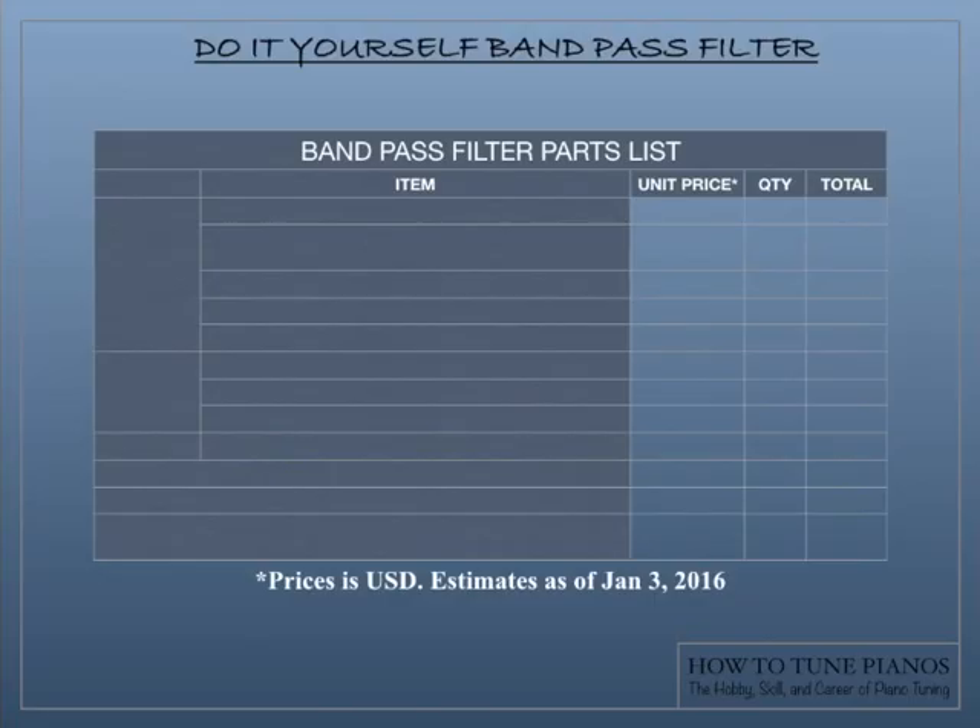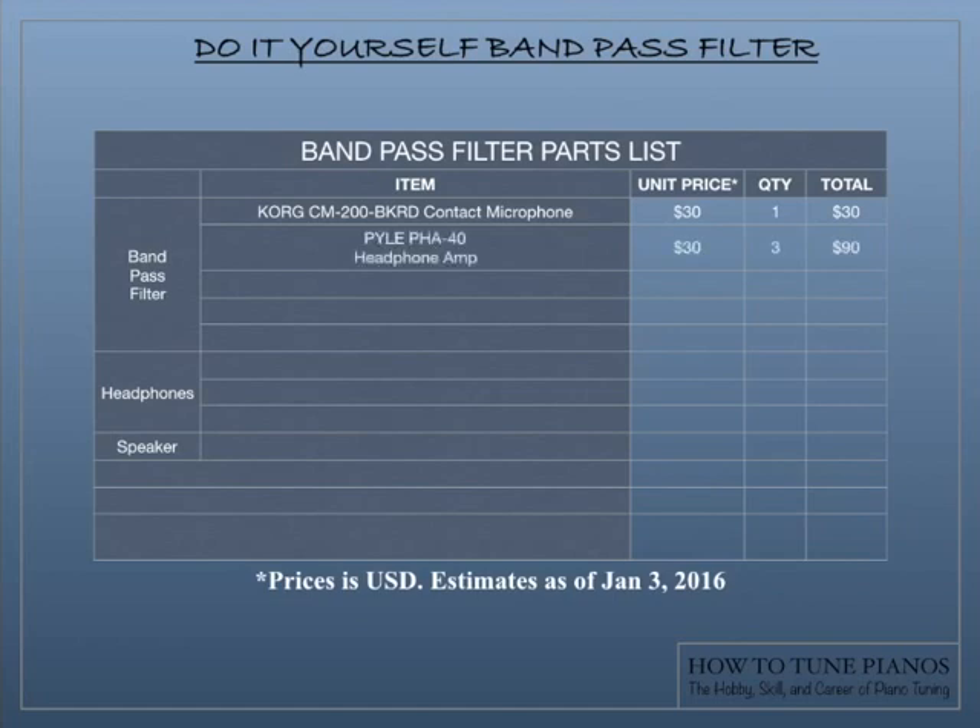So how much does all this stuff cost? This itemized price list will show you. We'll talk about the bandpass filter, the headphones and the computer speaker. We start with the contact microphone, the Korg CM200, which retails for about $30. The headphone amps are about $30 each and you need three of them. The patch cords are about $14 each and you need two of those. We need an RCA cord to go from the last amplifier into the MFJ751B, and the MFJ751B itself retails for $90.